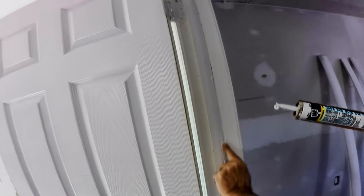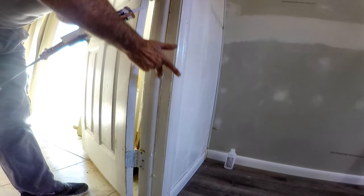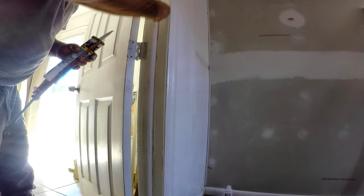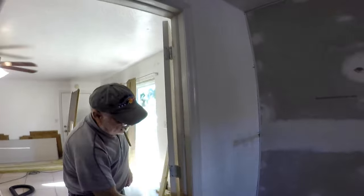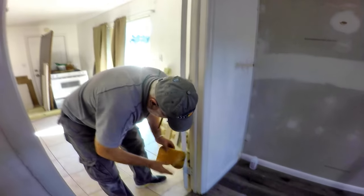Next, put some caulk in the joints to fill the fine line between the molding and the door jamb, and it will be ready for paint. Don't forget to wipe off the caulk that got squeezed outside the joints — a damp sponge is your best friend when caulking.